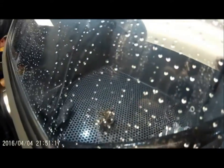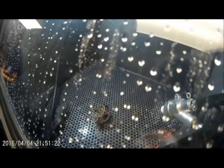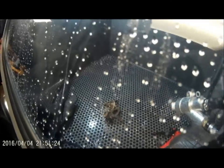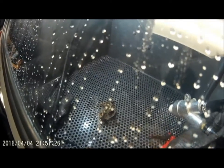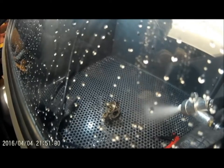Okay, we have the carburetor loaded in the machine. If you're not familiar with this, this is a slurry blaster. It'll shoot a mixture of glass beads and water at high pressure air. So let's turn it on and see what it does to the carburetor.